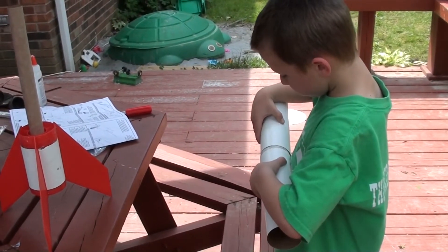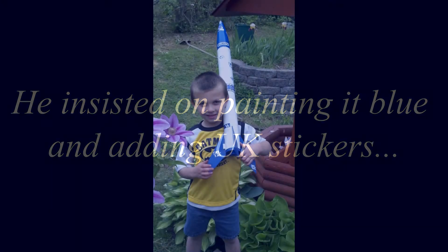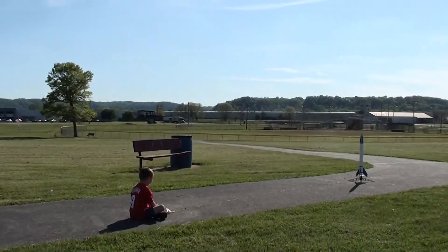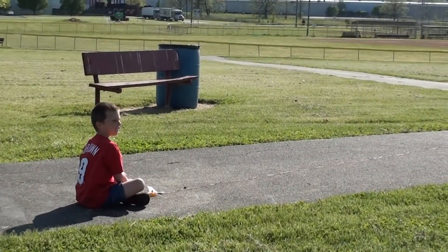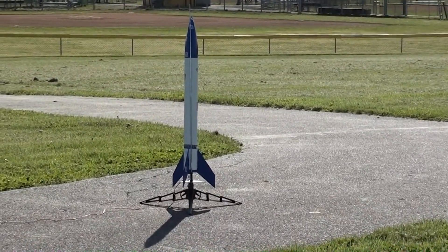I'm trying. 10, 10, 8, 7, 6, 5, 4, 3, 2, 1 — Battle!